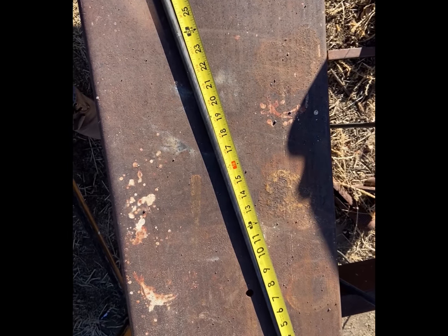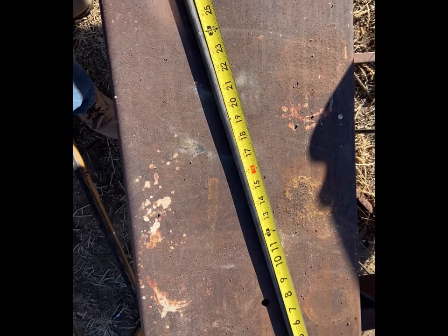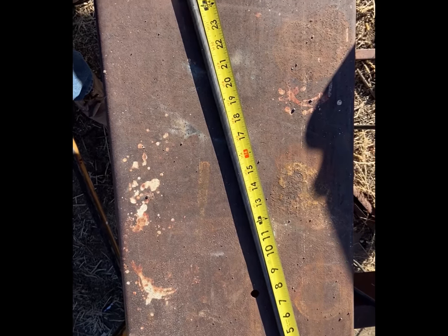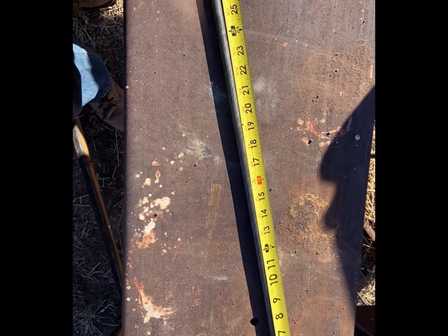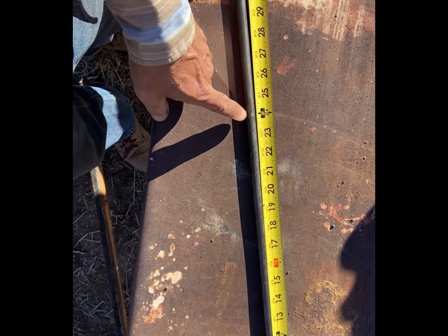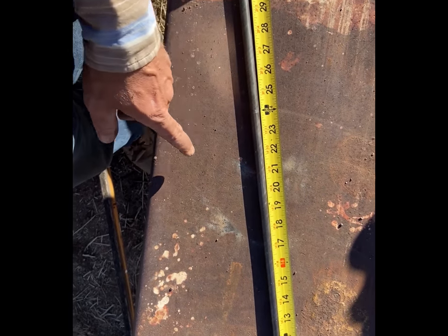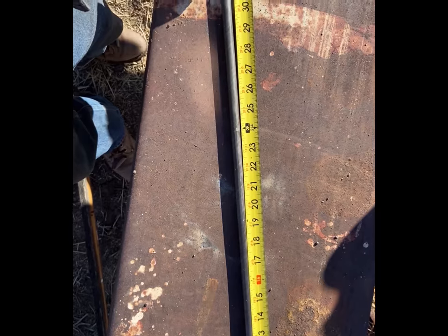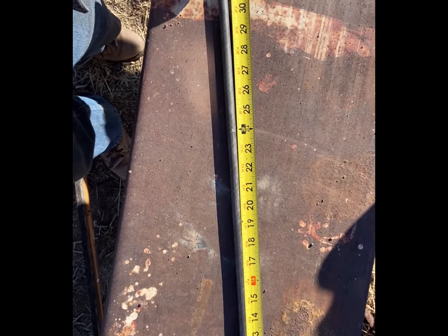For this salt block carrier, this round stock is half-inch diameter, 48 inches in length. I'm going to find the center, which is going to be 24 inches, and mark it right here. We're going to bend it and kind of frame this round stock to fit on the pack saddle. We'll heat it up and go ahead and bend it.